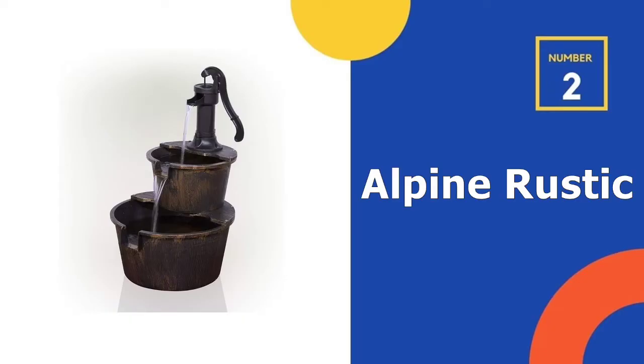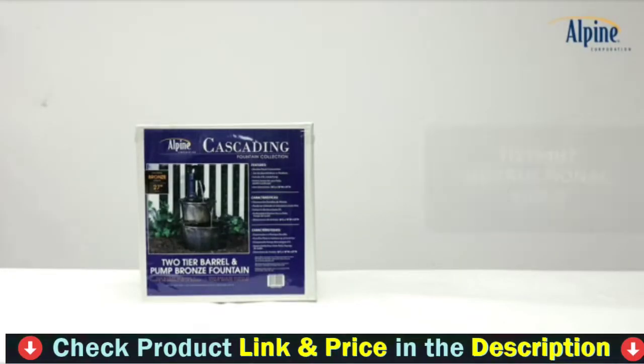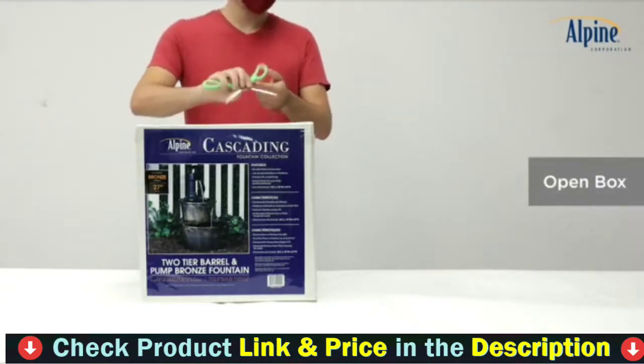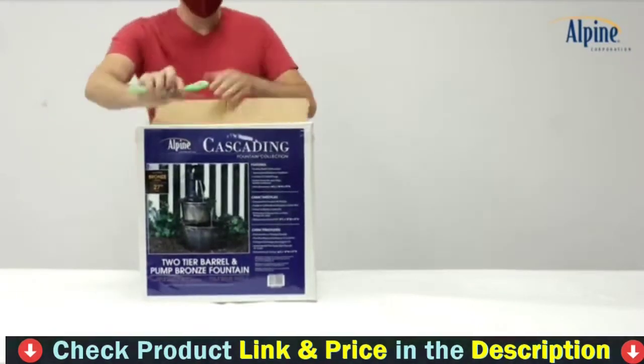Our second best outdoor water fountain is the Alpine Rustic Pump Barrel Fountain. This small fountain from Alpine Corporation is ideal for rustic outdoor spaces, thanks to its bronzed finish and pump head design. The barrel-style fountain has a pump spout that trickles water into two tiers and will add a peaceful and homey rustic element to your backyard.